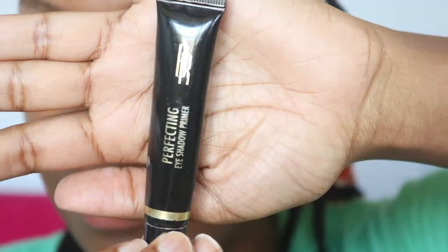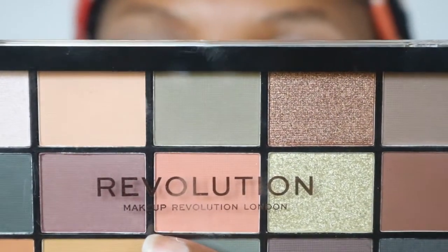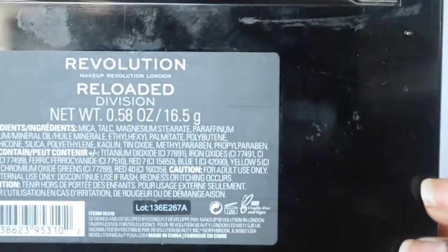Let's get into playing with some makeup. So this is the primer that I just used. I'm going to use this palette — new to me, I don't think it's actually new, but it's new to me. It's called the Revolution Reloaded palette. I think it was seven bucks at Ulta.